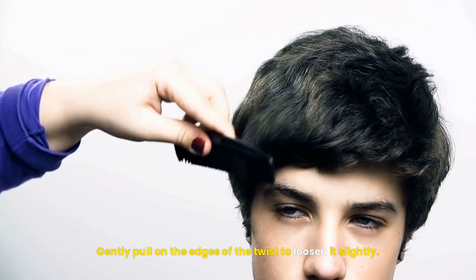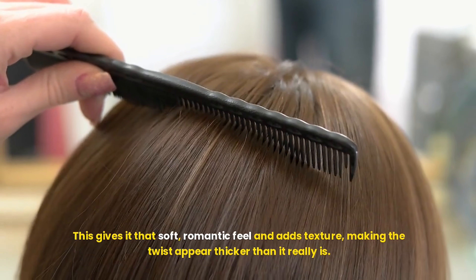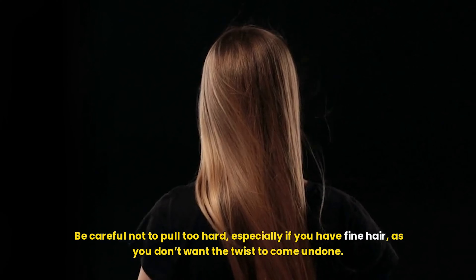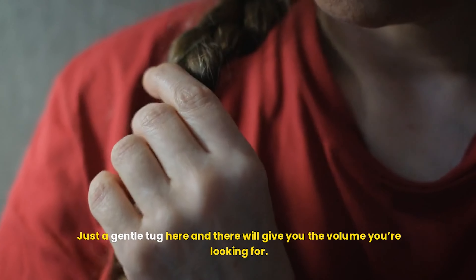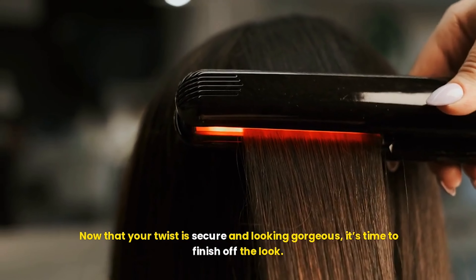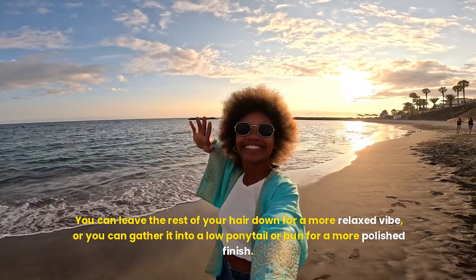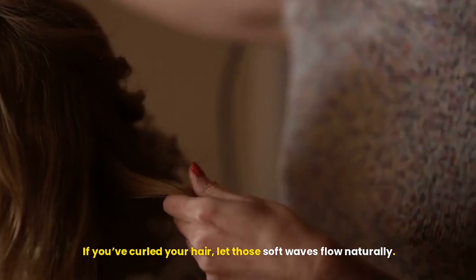Once you've twisted the section of hair all the way to the back of your head, it's time to secure it in place. Use a small clear elastic or a bobby pin to hold the end of the twist. For medium to long hair, you can continue the twist a little further down and then pin it securely. If your hair is short, a few bobby pins strategically placed will keep everything neat. If you want to add a bit more style, you can repeat the process on the other side of your head, creating a second twisted section — giving you a gorgeous, symmetrical look that frames your face beautifully.